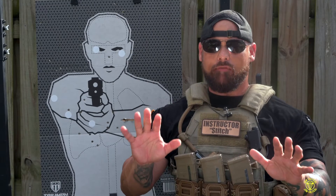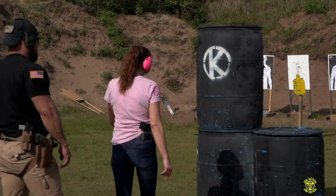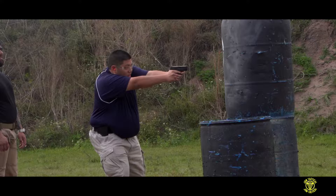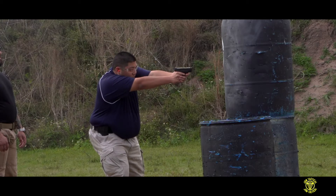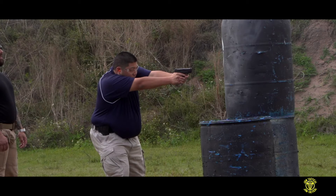In this segment, we're going to go over cover and concealment and shooting different positions from standing to kneeling. A lot of people have the misconception that cover and concealment are the same thing. The main importance to know is cover stops bullets, but when you're concealed, you can still get shot by your attacker.